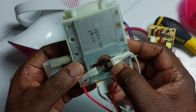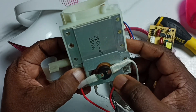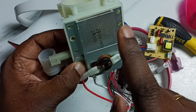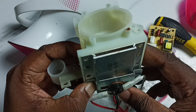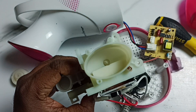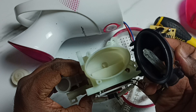If it detects excess heat, it will automatically turn off the device. So as I said, water comes here, goes inside, gets contact with the heating element, gets heated, and produces the vapor. That vapor will come through this hole.